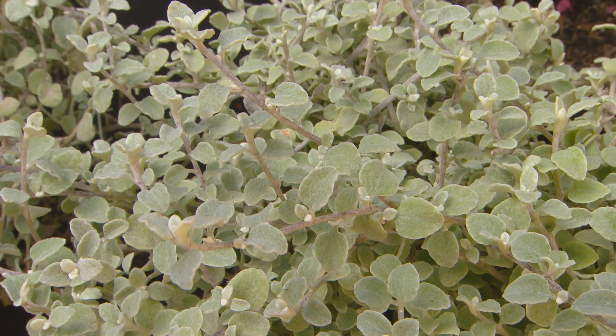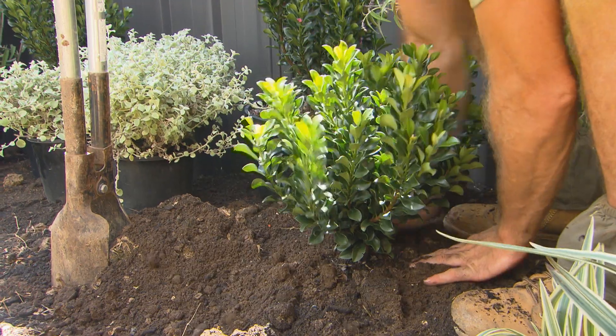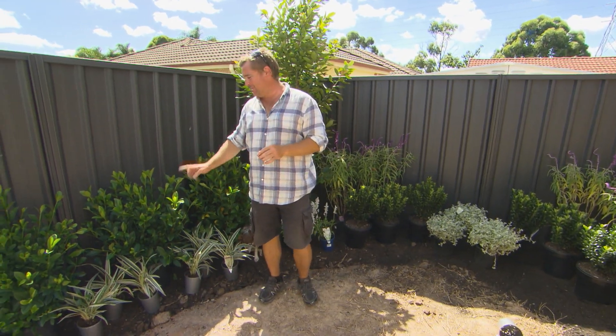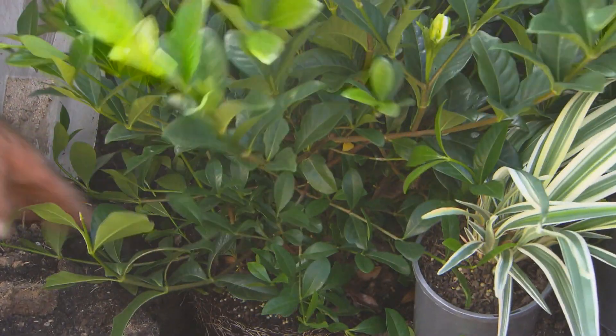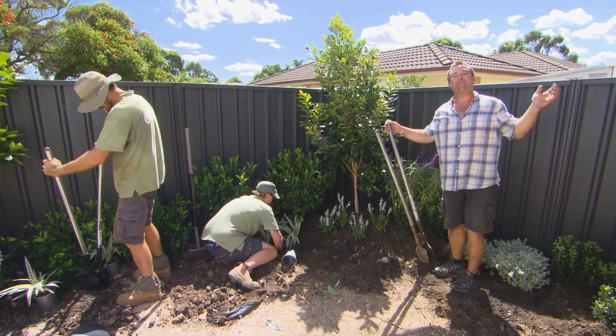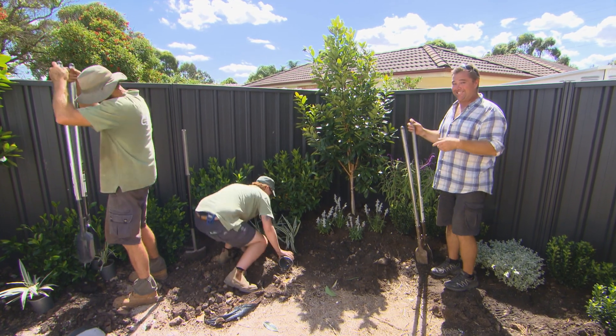Everything else we've clumped together, so you've got contrast in the foliage — from the light foliage with the small leaf to the bigger one. But the star is going to be these massive gardenias that, when they come out and flower, the perfume is going to fill that little granny flat. In a small area, you want to make a big impact, and this is how you do it.